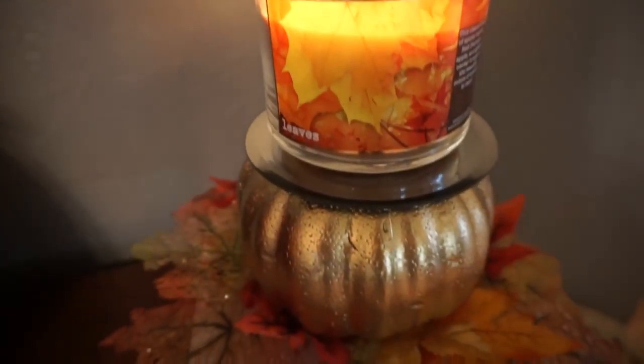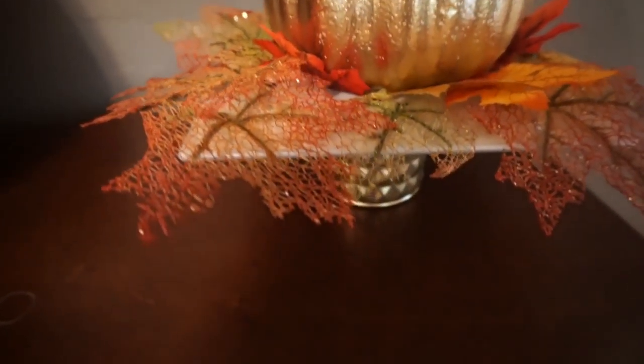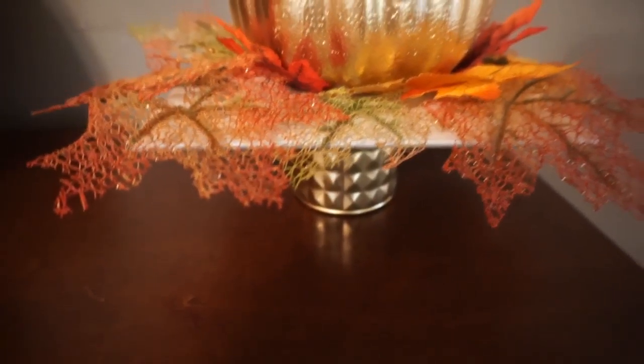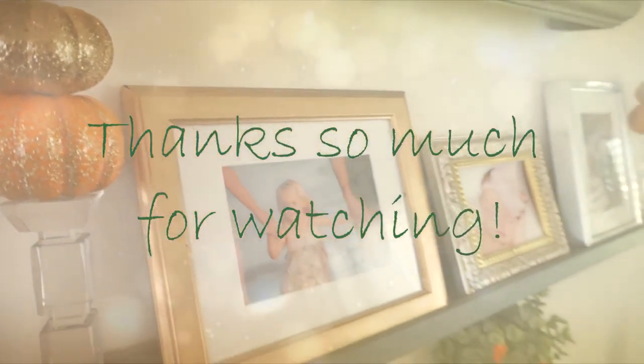That is it for these fall DIYs! I have more coming soon but I hope you guys enjoyed these. Make sure to give this video a thumbs up if you did, and if you haven't subscribed yet I would love for you to subscribe. I hope you all have an amazing rest of your day and I will see you in my next video — bye!